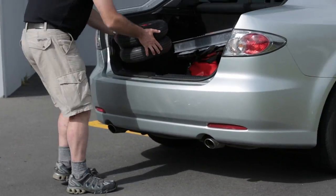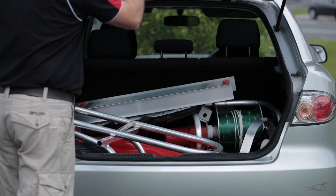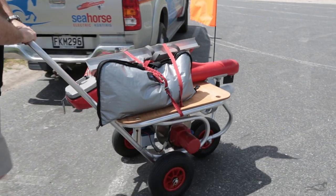The handle and wheels come off, enabling an easy fit into the boot of your car.